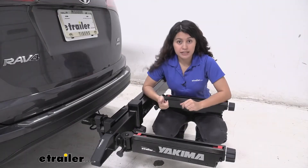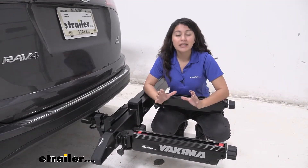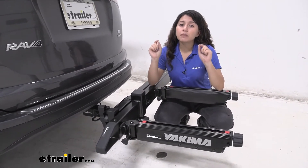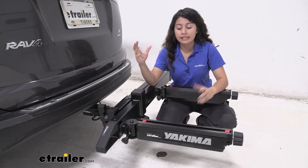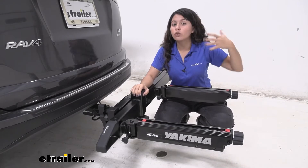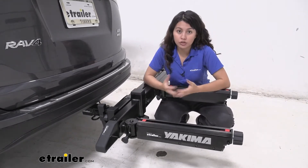This is a very heavy system — I actually needed help to install this into my hitch because it weighs a total of 64 pounds. Please make sure you have the hitch capacity for your entire system, because this is just the base, and as you add gear or bikes you will end up adding more and more weight.